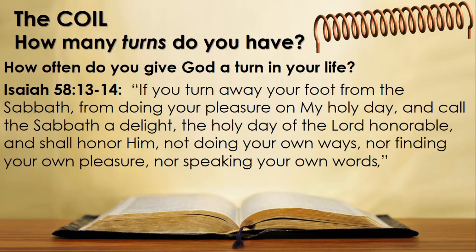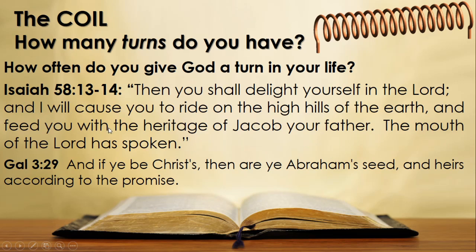Let's read about this in Isaiah 58 verses 13 to 14: 'If you turn away your foot from the Sabbath, from doing your pleasure on my holy day, and call the Sabbath a delight, the holy day of the Lord honorable, and shall honor him, not doing your own ways nor finding your own pleasure nor speaking your own words, then you shall delight yourself in the Lord and I will cause you to ride on the high hills of the earth and feed you with the heritage of Jacob your father. The mouth of the Lord has spoken.'